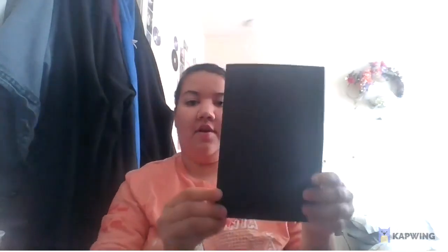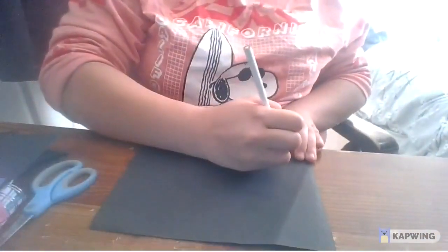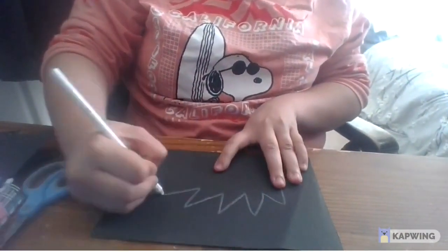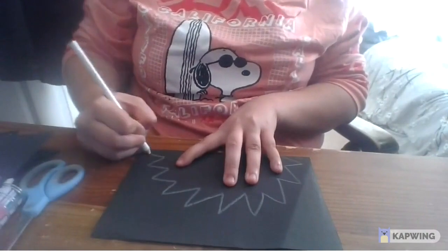First, what you're going to do is fold our paper hamburger style. Give it a nice crease, fold it in half so now our paper looks like this. And parents, if you want to make it easier, you can go ahead and take a white crayon or white colored pencil and make a nice round star shape. Or you can just let your child freehand it and just do their thing.